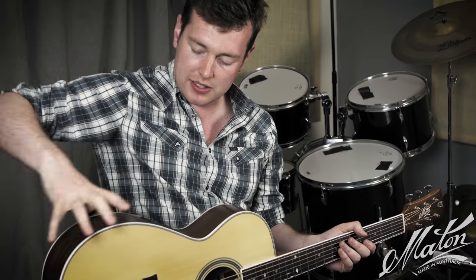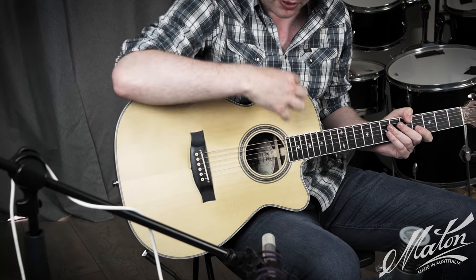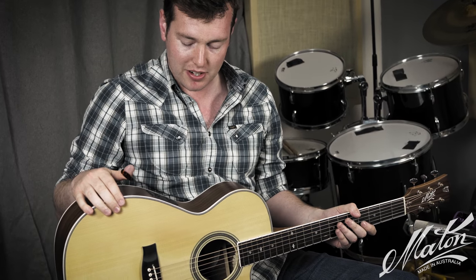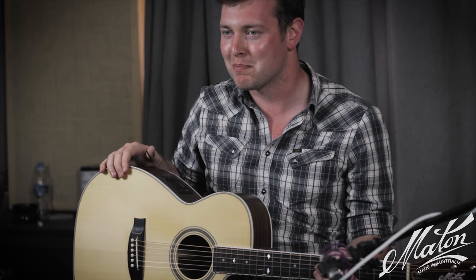It's slightly thinner up here and slightly thicker back here, and you'll notice as well that it's got quite a wide bout down here and a slightly thinner bout up here. But it just works so well — it gives so much depth to the guitar. So I'm going to let you hear what it sounds like now. This is a little bit of my tune Cort Edito from my album Marrakesh.